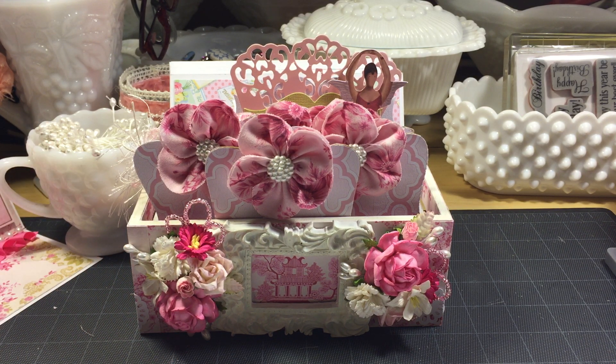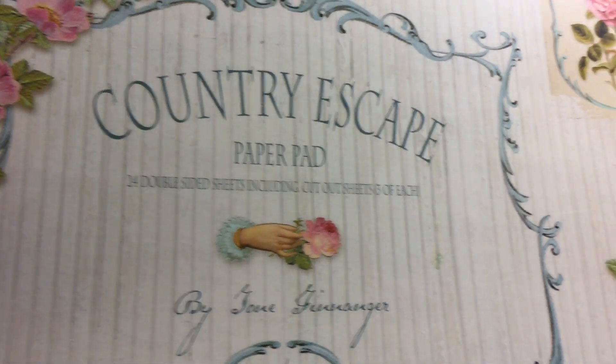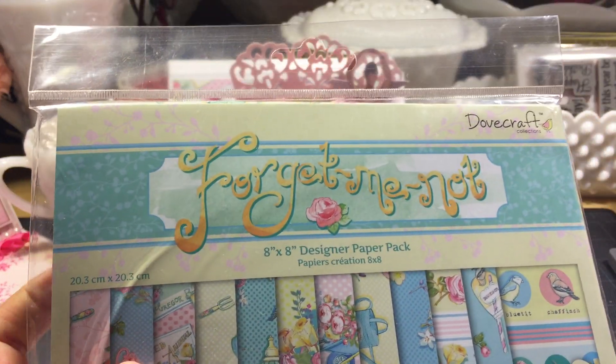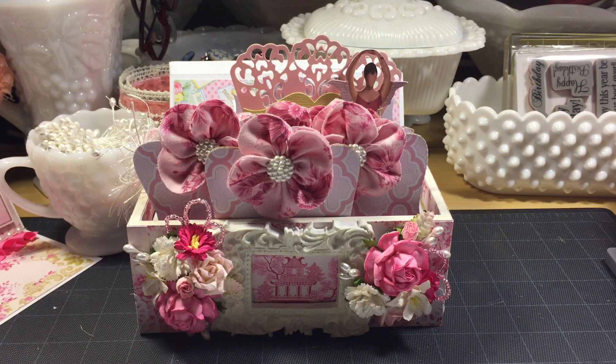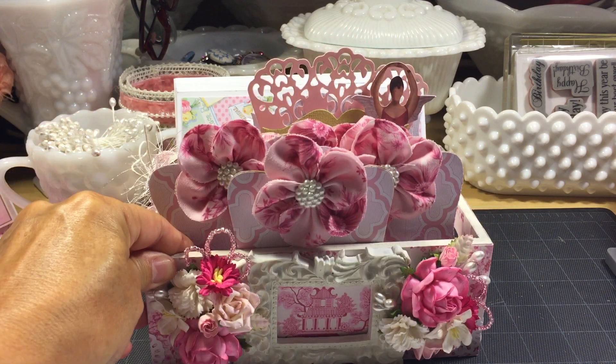The paper line that I used was the Country Escape, the Tilda Country Escape. And then I also used the Forget-Me-Not paper pad. I got those from my Sophie Rose, that's Tutu Amy.